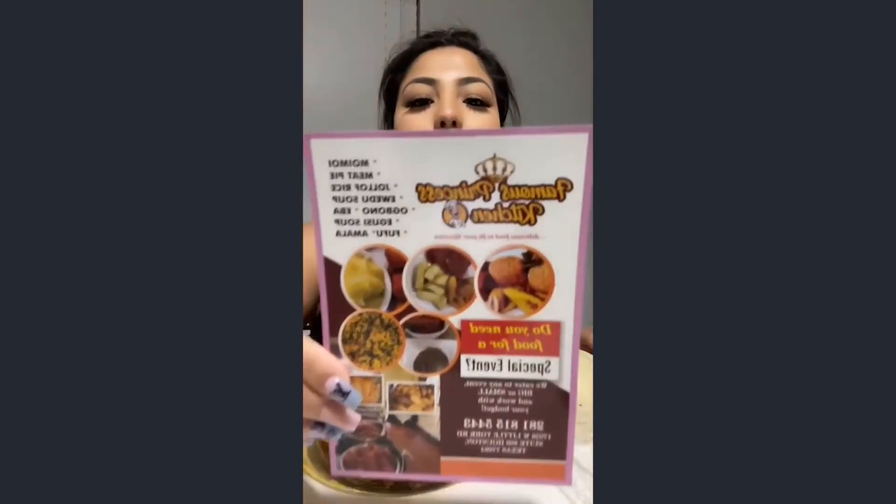Guys, I finally got Egoosey Soup and Fufu. I've been seeing this all over my TikTok and I am so excited, it looks so good. I got this from Famous Prices Kitchen in Houston — here's their information. Let's just try it.